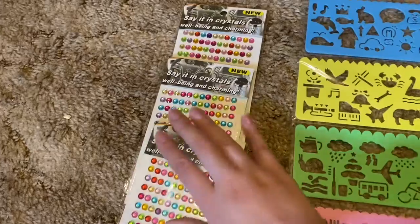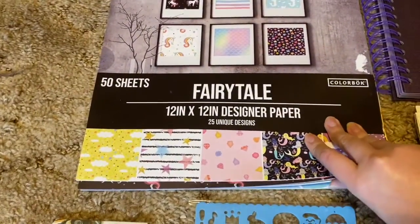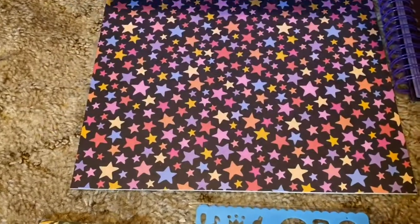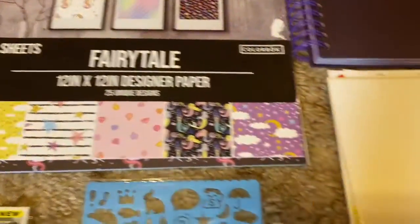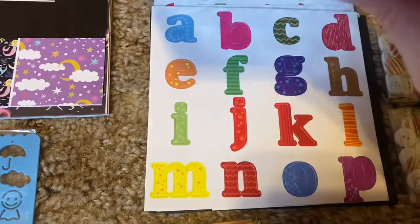Some rhinestones — you've seen these before in my previous video. My designer paper. Fairy tail, sorry. And they're so cute. These are letters, they pop out. There's different kinds.